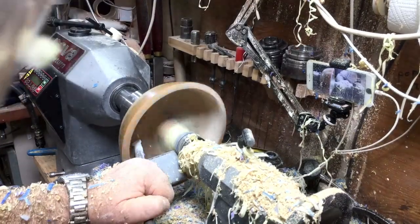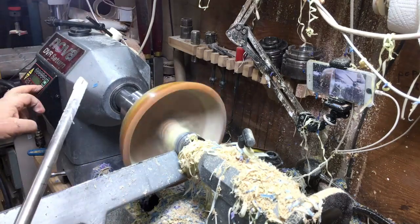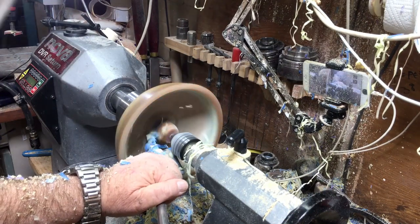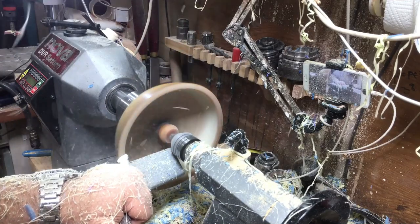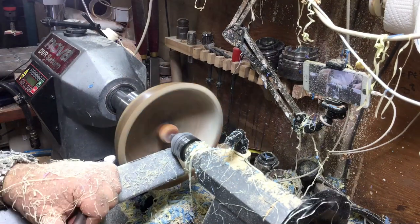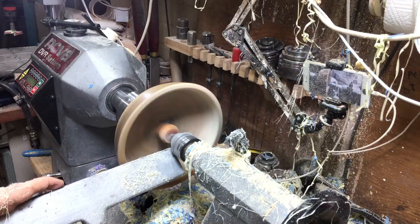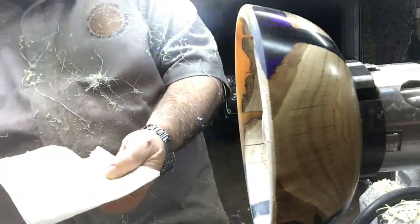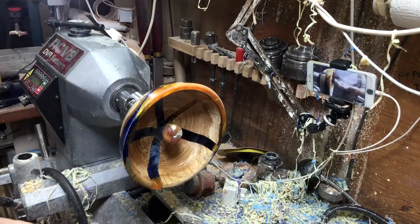I'm using the round carbide from Black Line Tools and it's doing its job very nicely. For the final strokes, I'm going to apply cellulite wood sealer on the inside as well, just to be safe. After sandpapering the sides, only then will I remove the center — I'll allow the tailstock to support it until the last minute.